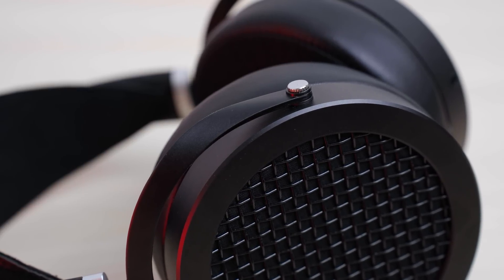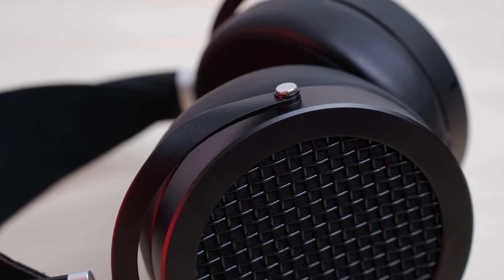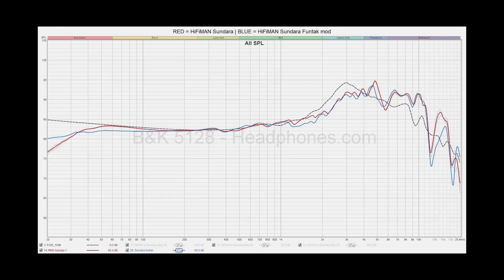If for some reason you do really want to get that extension all the way down to 20Hz — and I don't recommend doing this — you could seal up the gap between the driver and the housing on the Sundara, for example with blue tack or putty. I've done that and you can see how it looks once I've sealed up the driver gap. The reason I don't recommend doing this is that it'll actually be perceived as having less bass for the majority of your music, because even though it now goes down all the way to 20Hz, the overall driver resonance boost isn't there. Anyway, that's just the bass — let's talk about the mids.